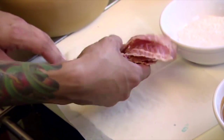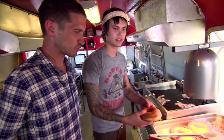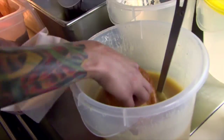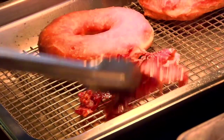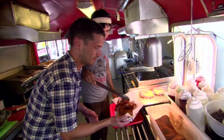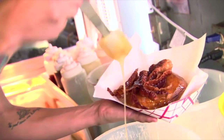Go ahead and drop the bacon in the fryer for the donut. As this is cooking, we can also go ahead and dunk our donut into the maple glaze. So we just place it in here, and then topped off with bacon — we place it on top of the donut — another dash of the maple glaze on top.